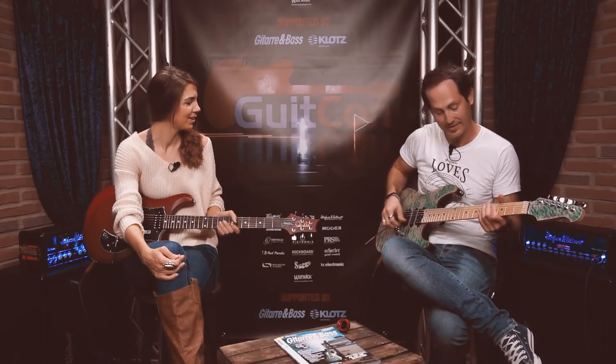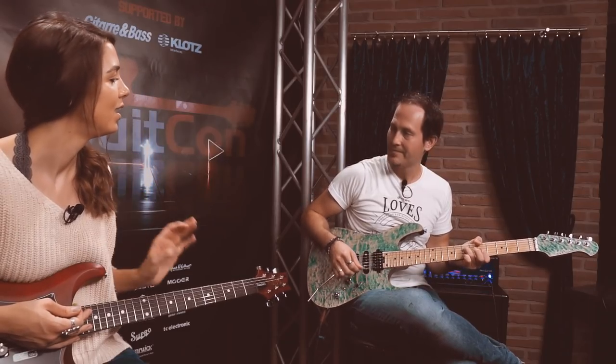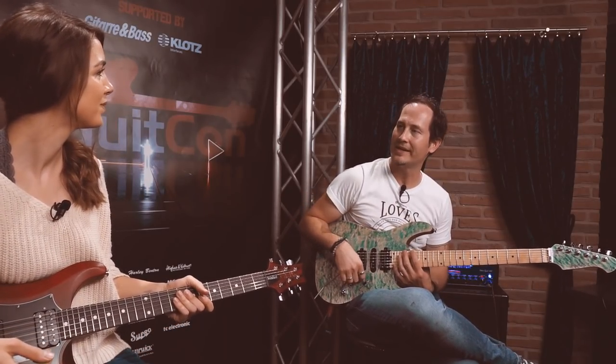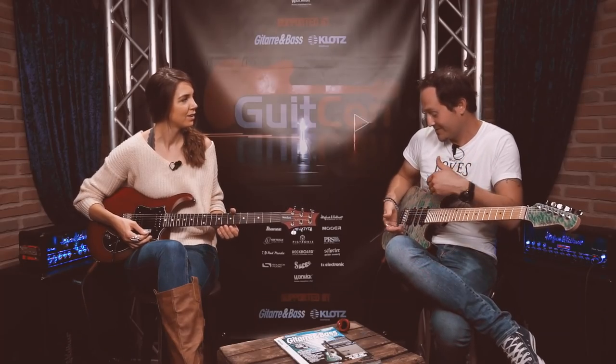After demoing the volume knob trick, the host remarks that she would have thought she'd need to go to the amp and change settings or buy a new pedal to get different tones. Chris replies, 'You're welcome.' Knowing these tips early and keeping them in mind, then incorporating them into your playing, makes you an inspiring and limitless player. Just one switch and a little turn and you have a totally different sound — getting the most out of your electric guitar.